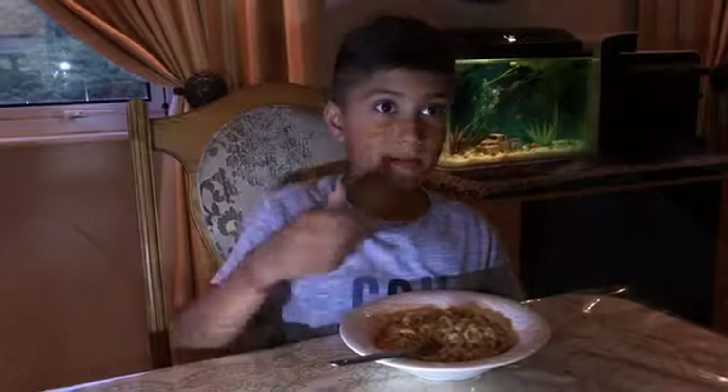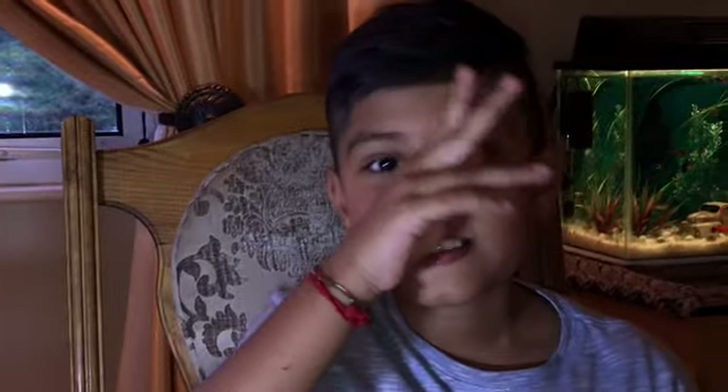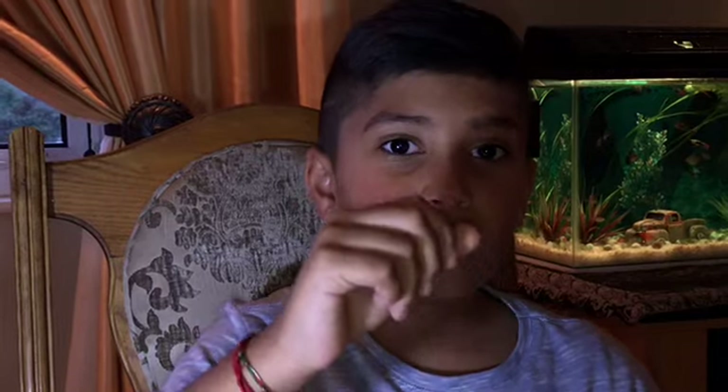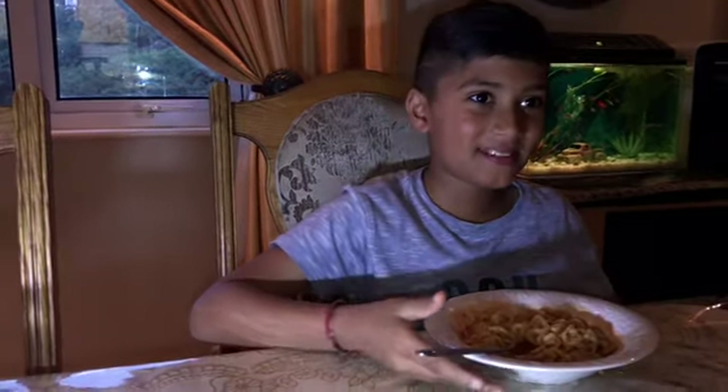How are the noodles? It's hot guys, you're gonna want to buy this thing! There's also a challenge with these noodles - whoever says 'hot' first, they lose. But you just said 'hot'! No, it's okay, starting from now. Okay, let's eat!